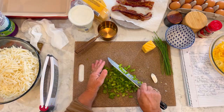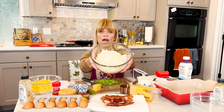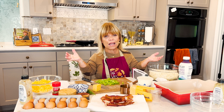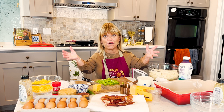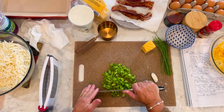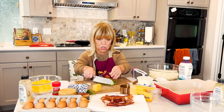I have one bag of hashbrowns here, 30 ounces. Anything in this recipe — if you're not going to have a lot of people, because this will serve like six to eight. If you've got a lot of guys, maybe just six. You can cut this recipe in half if it's just a few of you. Let me check on my bacon because the one thing you don't want to happen is burnt bacon.